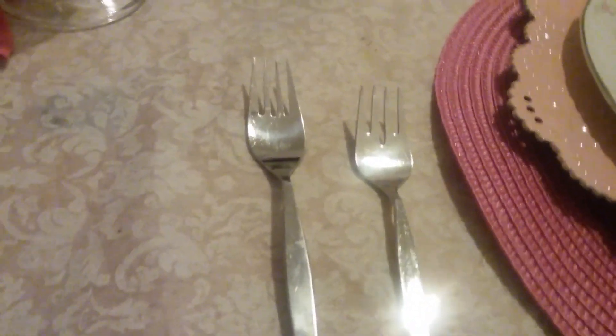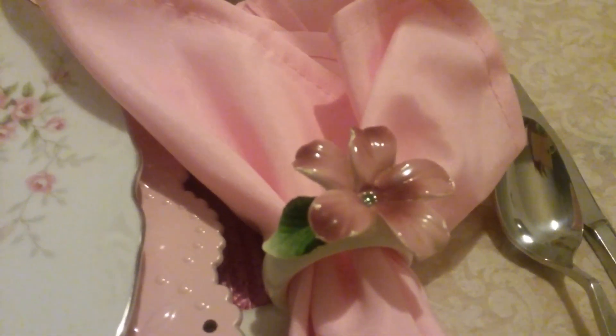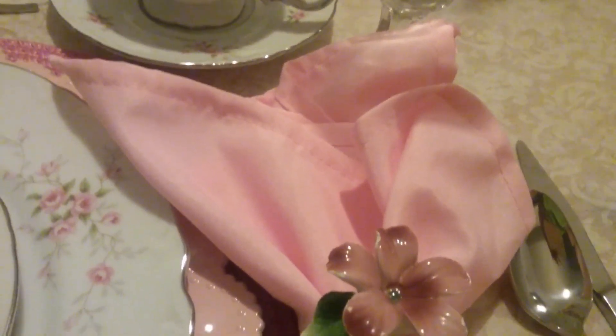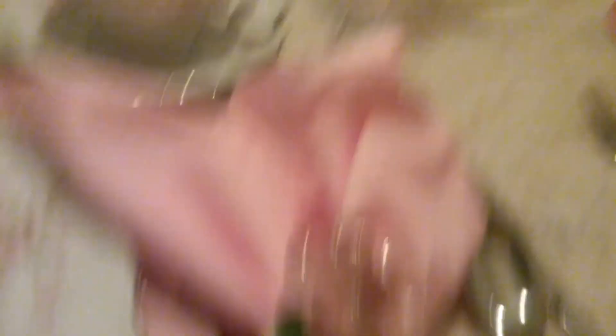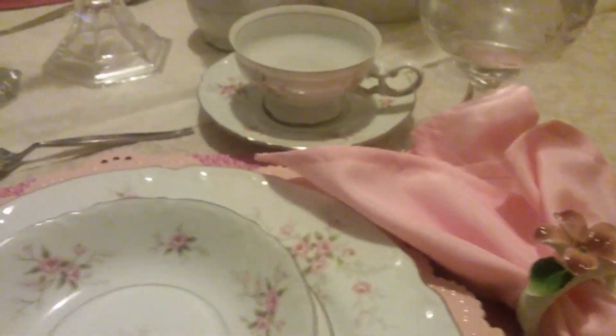Here I have the salad fork and the meal fork. Over here the spoon and the knife. Her napkin rings are beautiful — we found these a while back, but there were only four. But hey, they were pretty and they match her china. I have a matching light pink napkin here. And then these are the glasses we chose to use for this table setting because they have the French country look with the flowers on them to match the details of her china set.